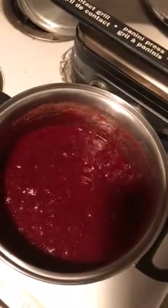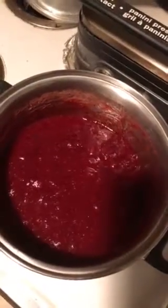Put it on high, got it to a boil, and then put it down to a simmer, and then just continually stirred it for about 20 minutes.